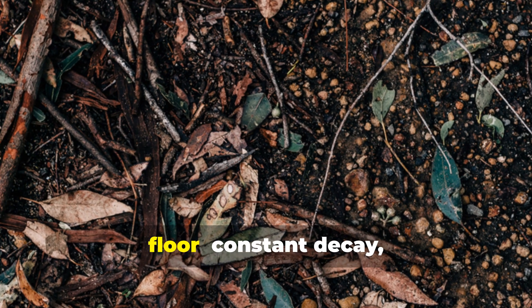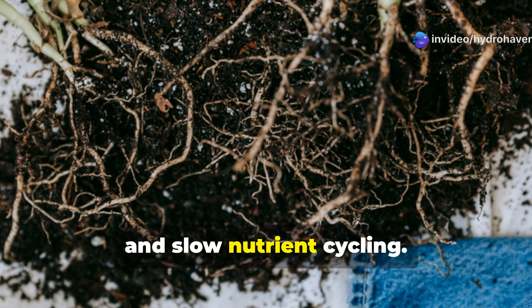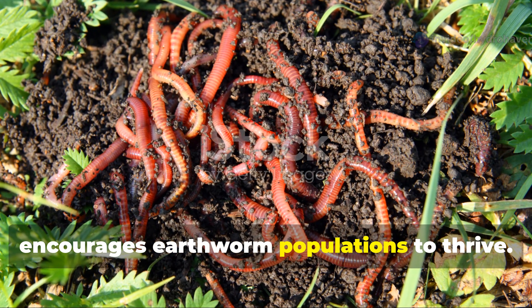This approach replicates the forest floor: constant decay, moisture retention, fungal colonization, and slow nutrient cycling. It keeps soil temperatures stable, suppresses weed growth without chemicals, and most importantly encourages earthworm populations to thrive.